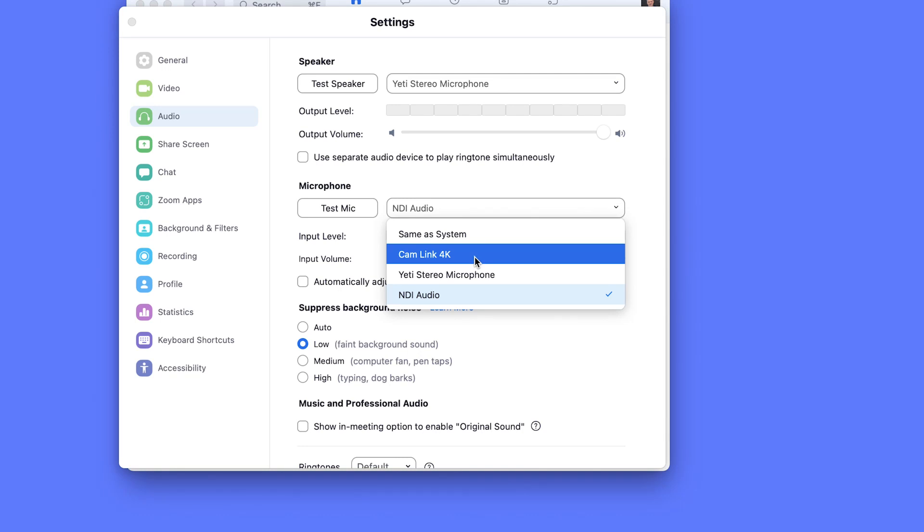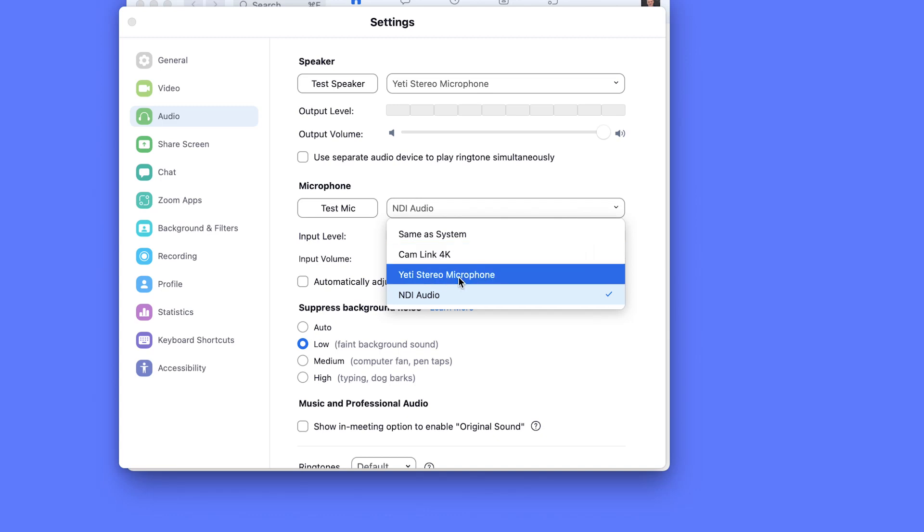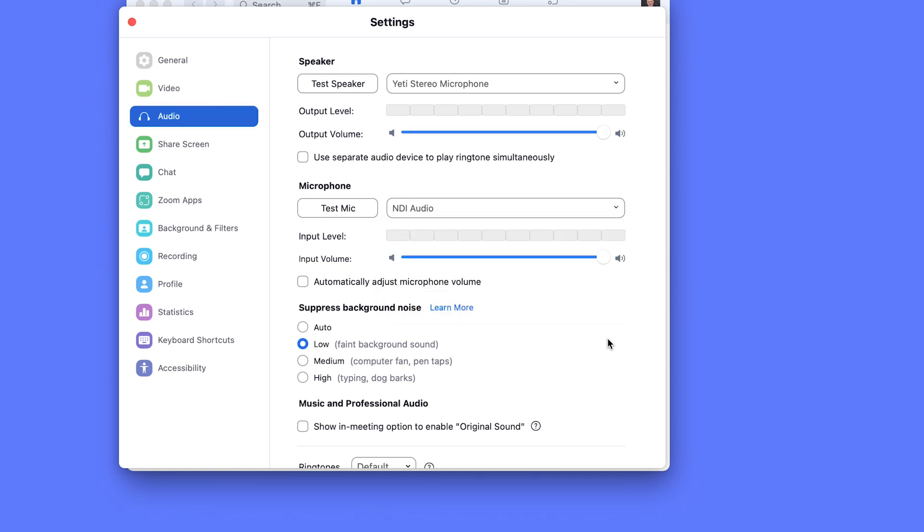If you don't see the Cam Link listed under audio, that's because your camera is not sending audio over HDMI. If your camera doesn't send audio via HDMI, or maybe you want to use a different mic — say a USB mic — that's totally fine. You just select your plugged-in mic from the list as your audio source, and that's it — you're now set up using HDMI.